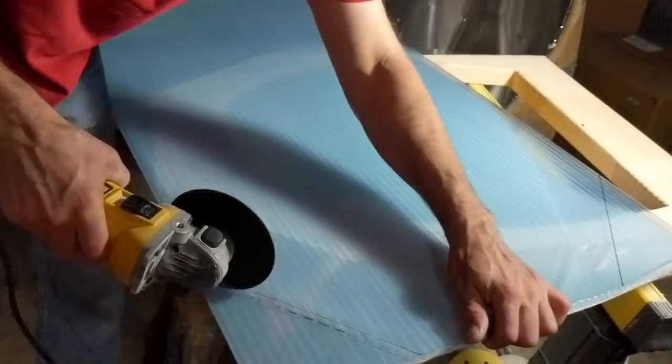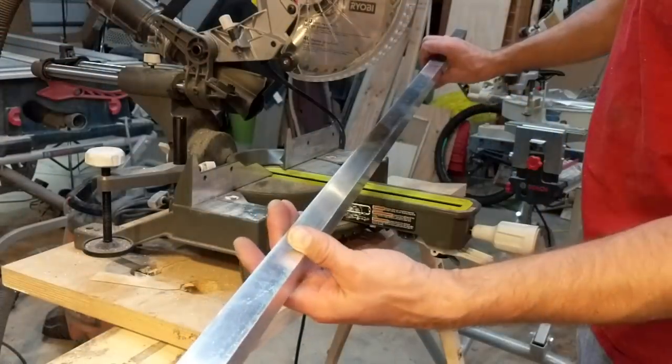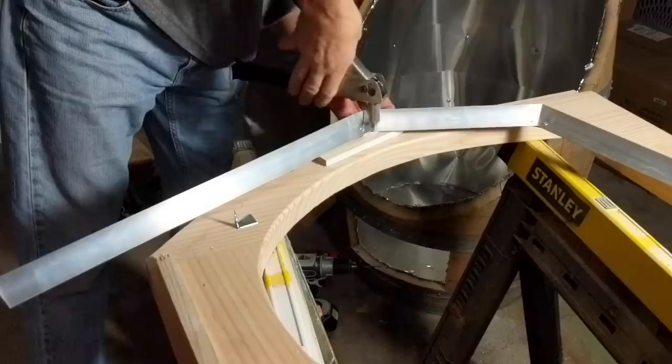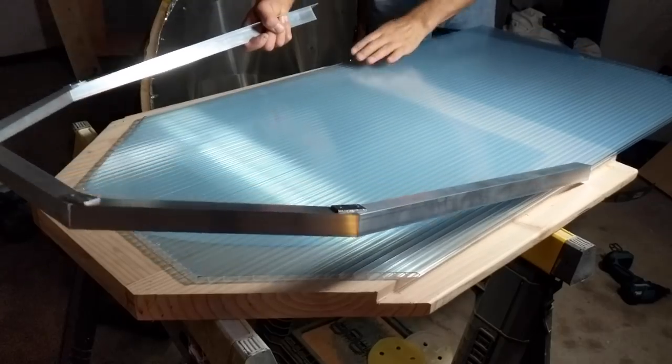For the front lid we used thermoplast that we ordered online — it's usually used for greenhouses. We used aluminum angle for the tracking guide of the thermoplast lid.